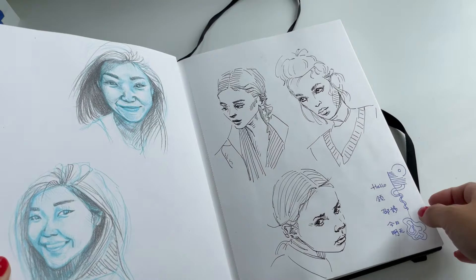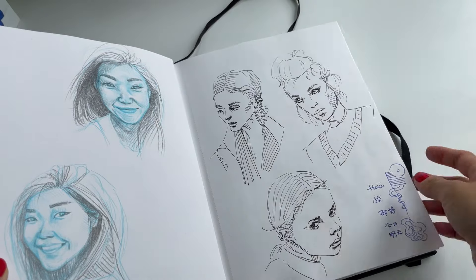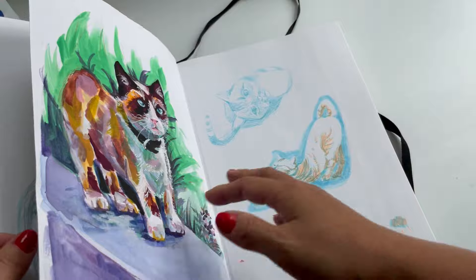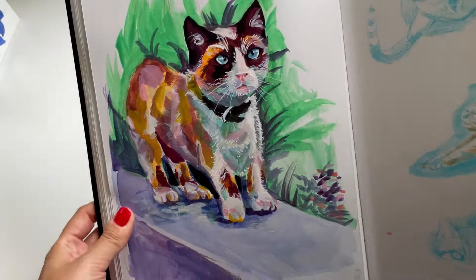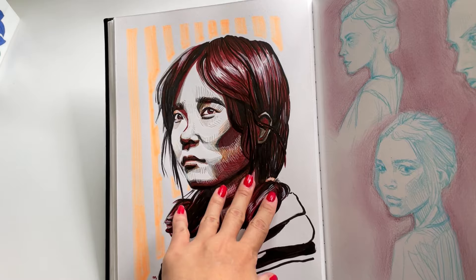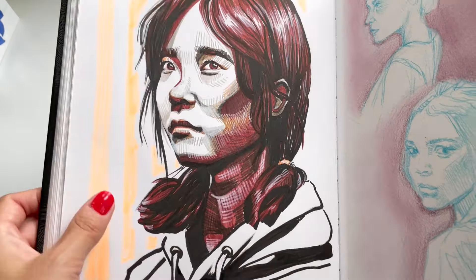Some more self-portraits. This is when I started using a fountain pen — I really got into it and started experimenting with sketching using fountain pen, without pencil, just going in with a pen to sketch. This was using Himi gouache. Cats.